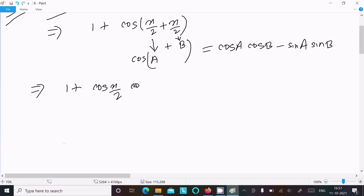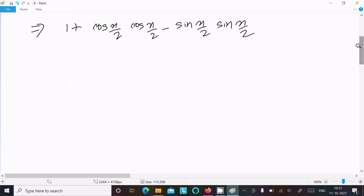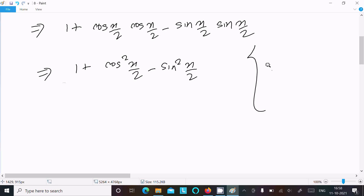Applying the formula: cos(x/2) into cos(x/2) minus sin(x/2) into sin(x/2). After that we can write 1 plus cos²(x/2) minus sin²(x/2).